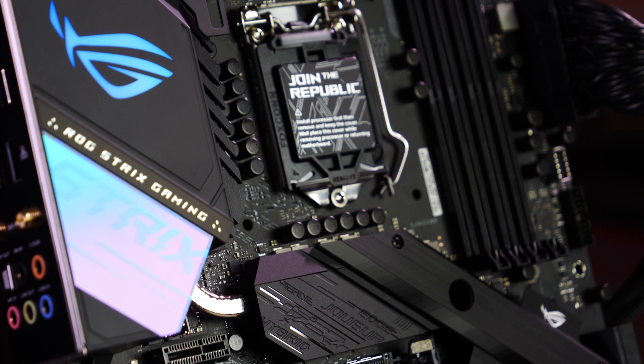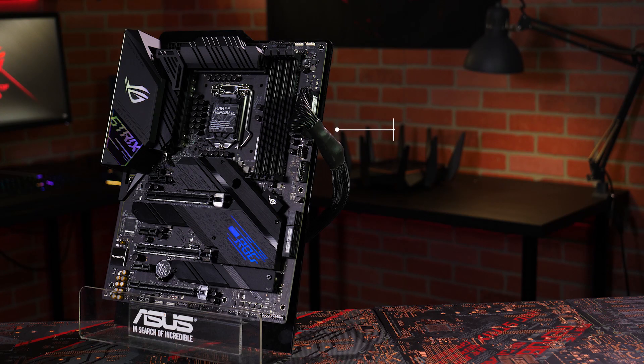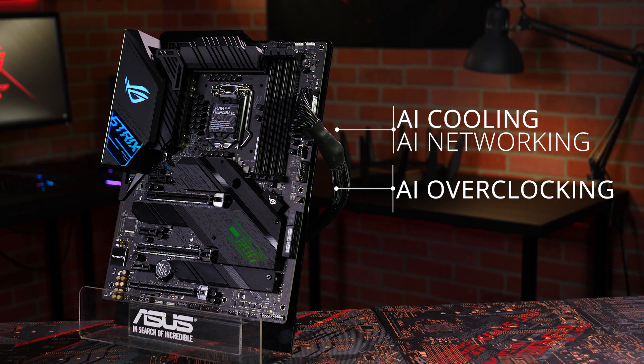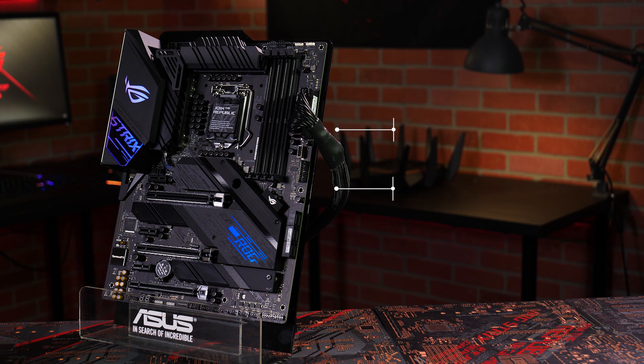The Z490E Gaming has brains to match its brawn too. You can take advantage of our new AI cooling and AI networking features, plus the proven one-click boost of AI overclocking to intelligently optimize the performance of your system with just a few clicks.